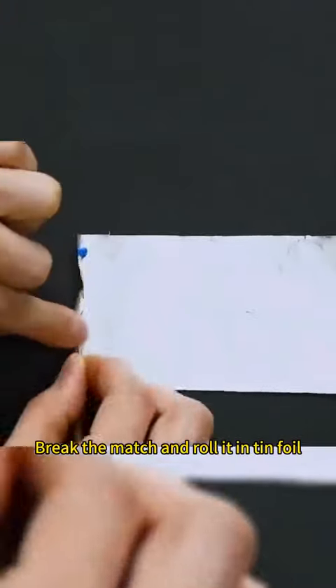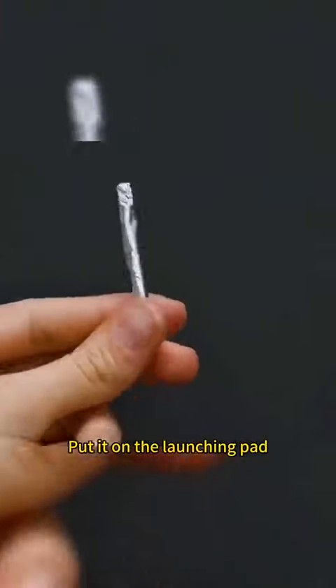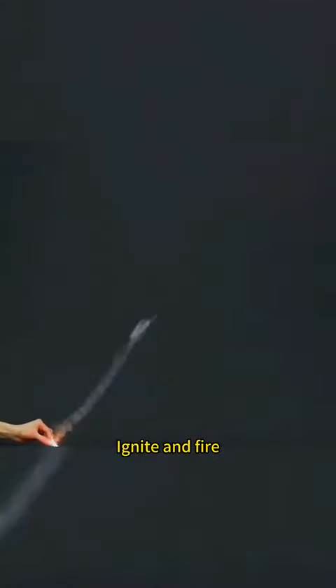Simulate a rocket launch — all you need is a match. Break the match and roll it in tin foil. Pull out the matchstick. Put it on the launching pad. Ignite and fire.